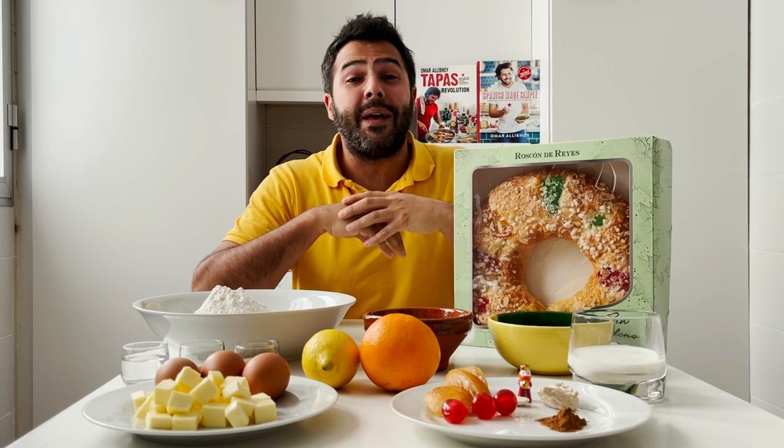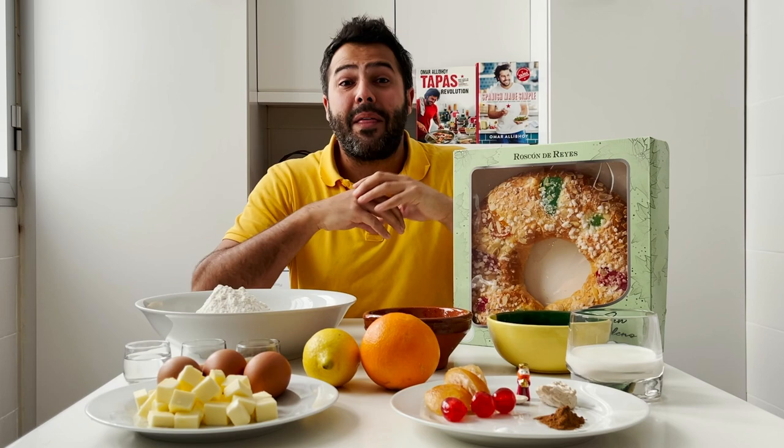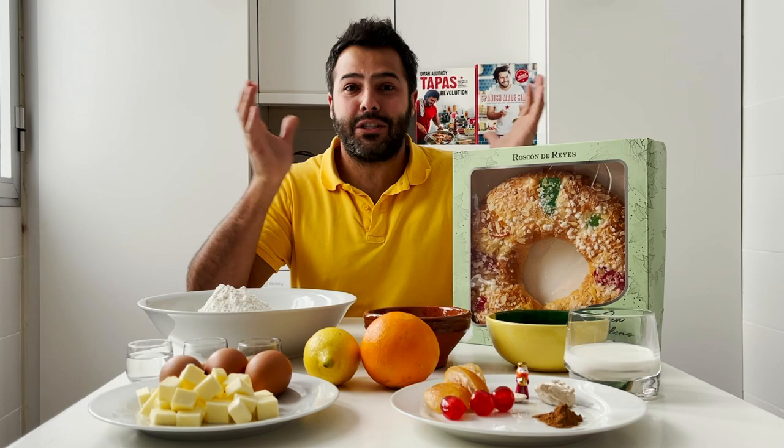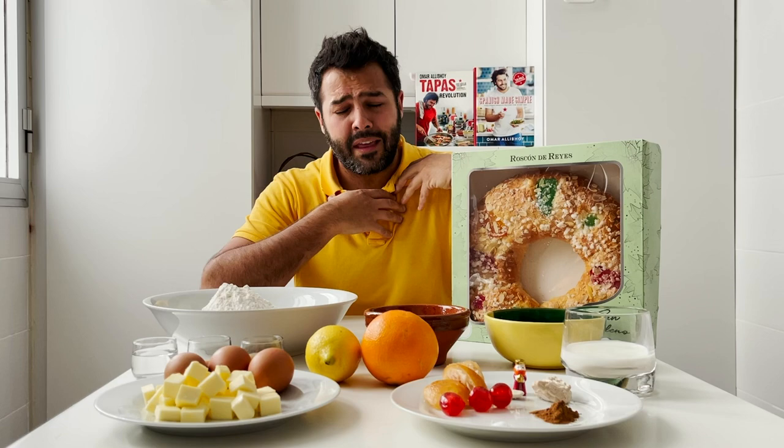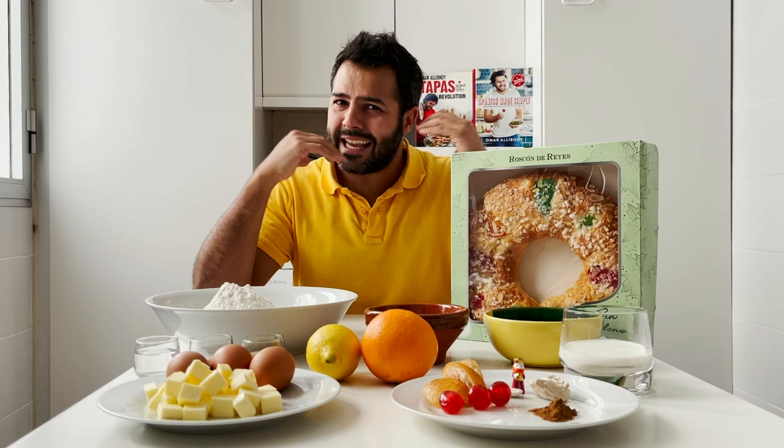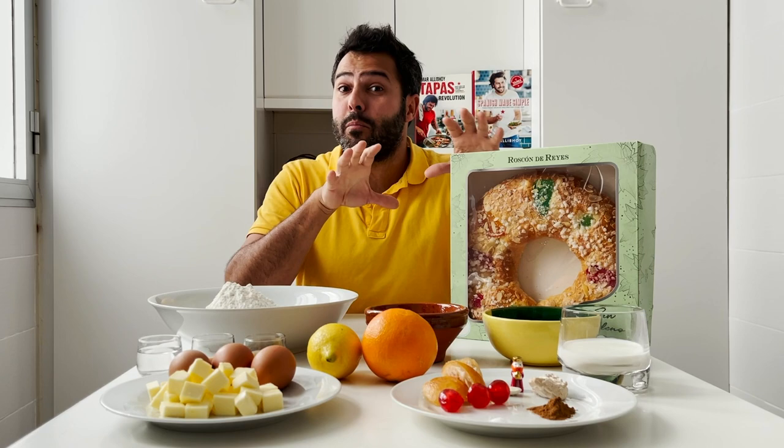Roscón de Reyes is a very traditional pastry that we eat on the 6th of January to celebrate the day that the three wise kings bring us gifts. For most parts of the world Christmas has finished on the 1st of January, but in Spain we celebrate until Epiphany Day — it's a huge day, the biggest day, at least in my family. It's a real day of happiness, getting all together and eating loads of food.